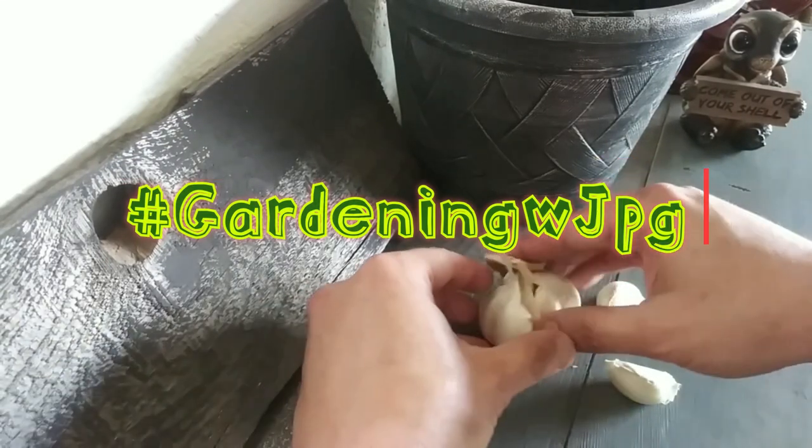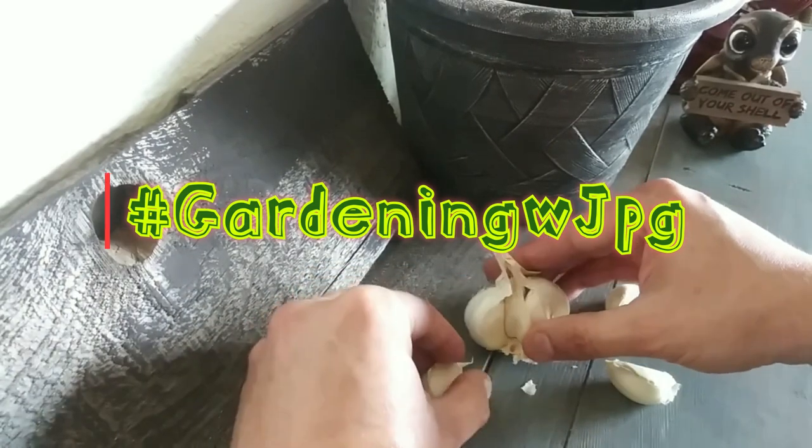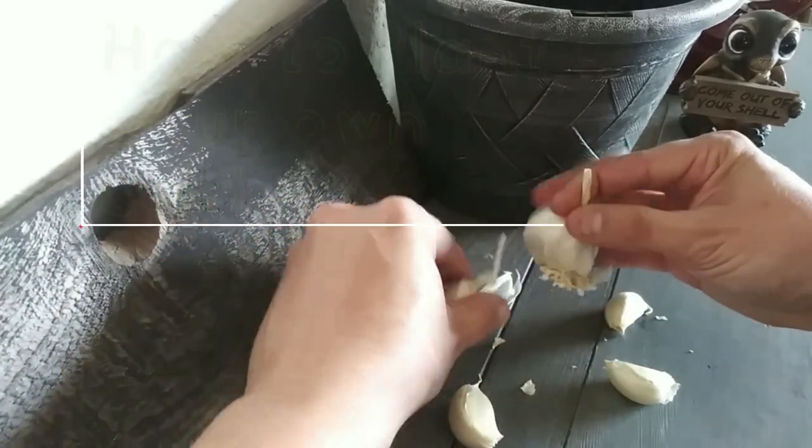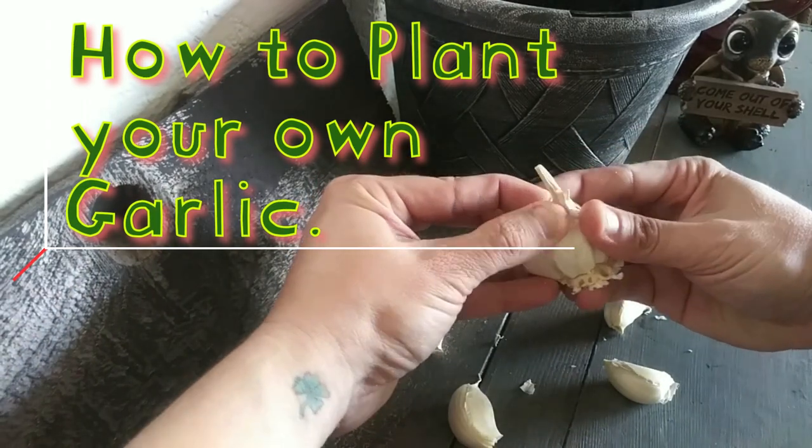Hi everyone, JPG coming with another Gardening with JPG. Today is how to plant your own garlic using an expired bulb.